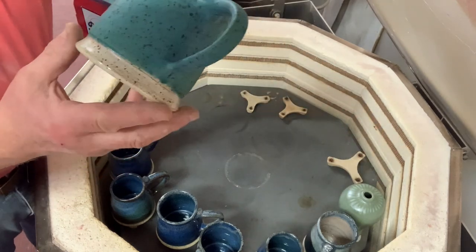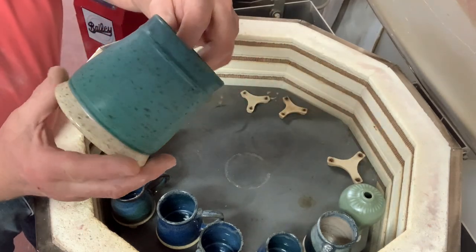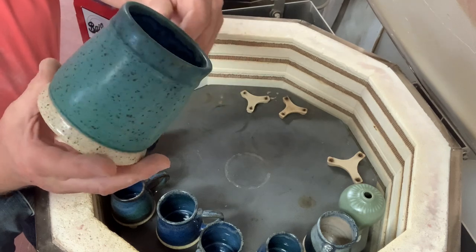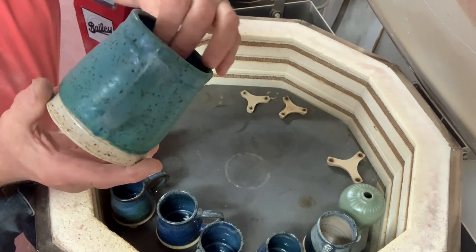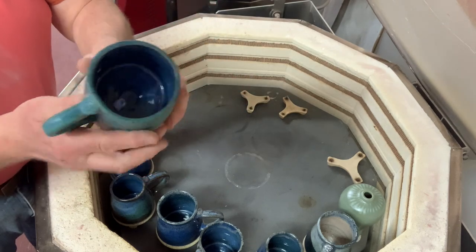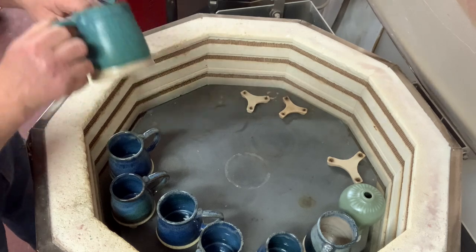This is the turquoise matte, which has done really well too. Oatmeal on the bottom, blue on the inside. No crack on this one — it's the seafoam that's been cracking for me.